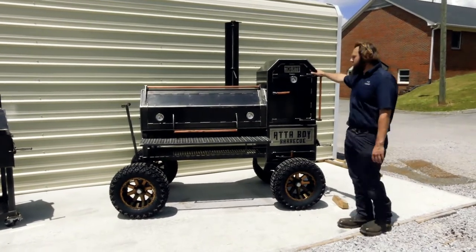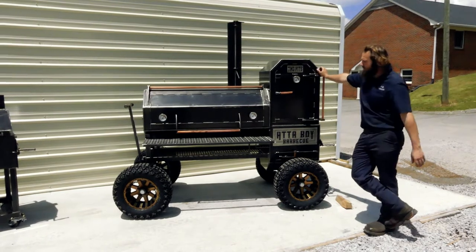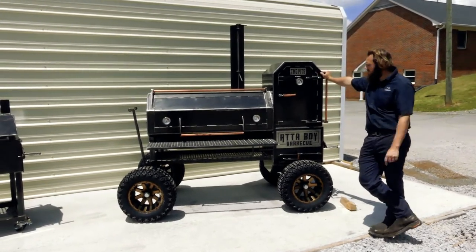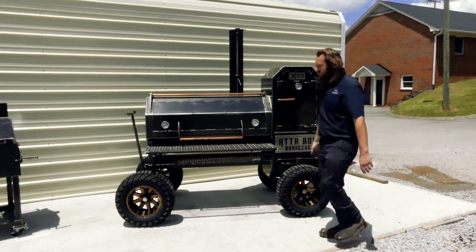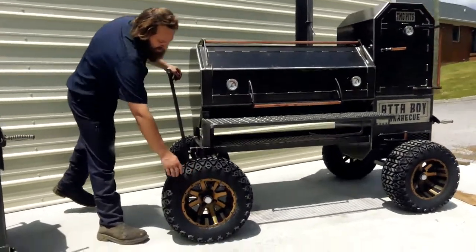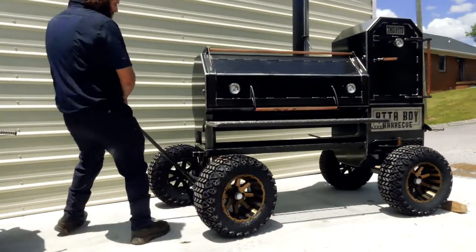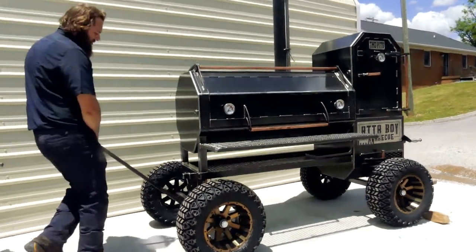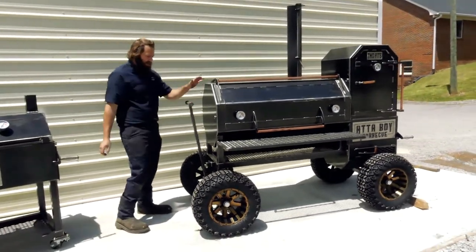This right here is pretty much our most popular setup as far as smokers go. This is going to be our Copperhead 52 Off-Road Package Hotbox — it's got a couple other options on it. Starting with the off-road package, of course he's got the big, nice upgraded wheels and tires on there. You can roll this thing around, roll through your backyard, roll through some gravel. If you want to roll your smoker around, that's the way to go.